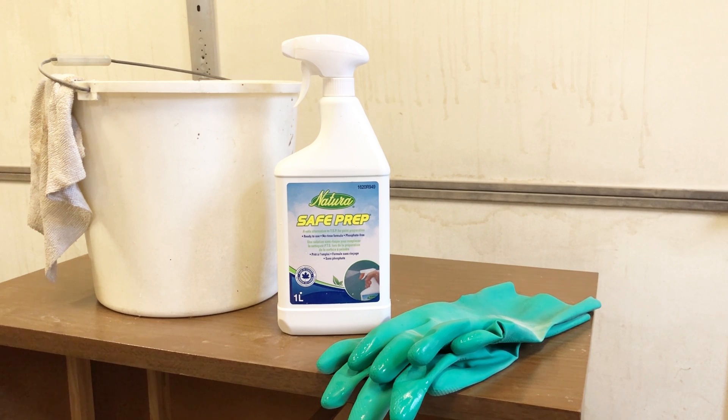To scrub this guy down, I'm going to be using some Natura Safe Prep. I picked this up at my local Home Hardware store — it is a great TSP alternative.